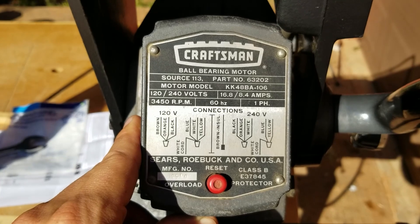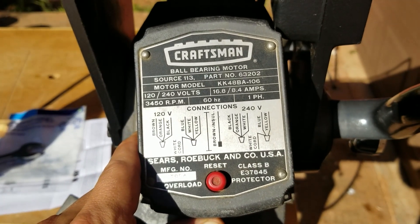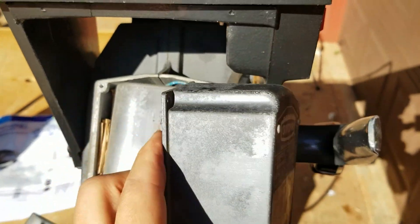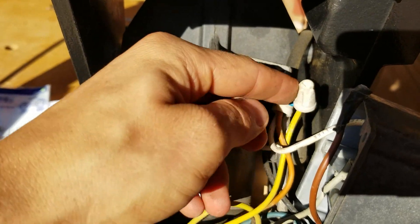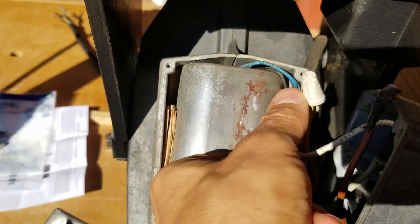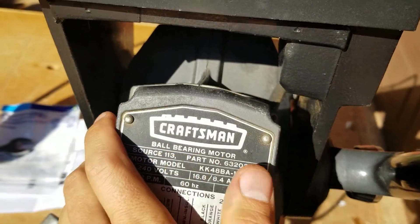You can see the brown should be taped off, and it should be black, orange, white, blue, yellow, white — and then we got brown taped up. Blue, yellow, white, orange, yellow, black. So it is wired for 220. Let's get a new plug on this thing.